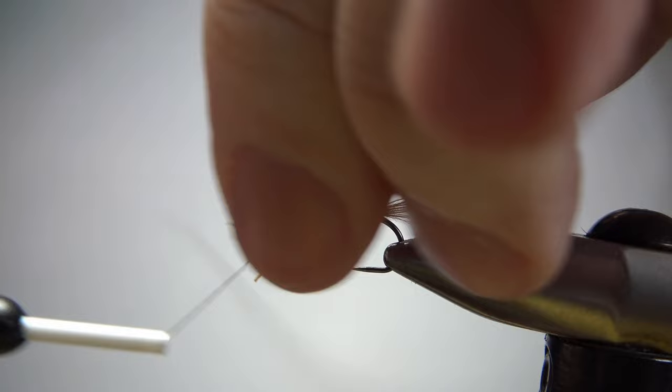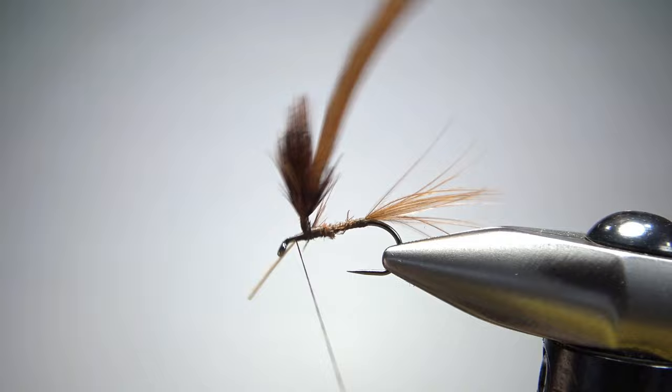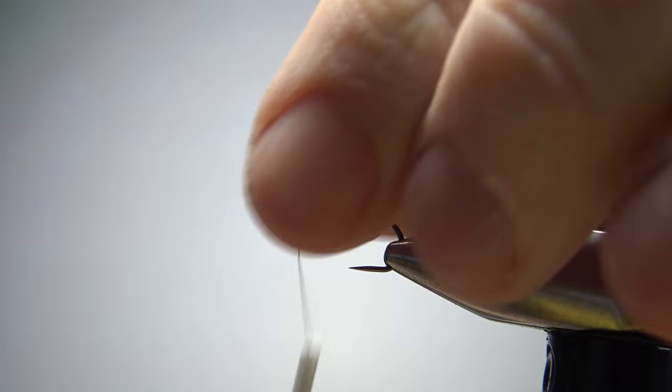We want to get about four wraps around that post. I'm going to wrap it back down, and when I get down here I'm going to secure this stem going forward a few wraps. Now we can just snip this off, and we'll take our thread back to where we're going to catch in our body.